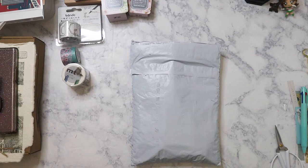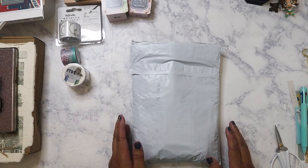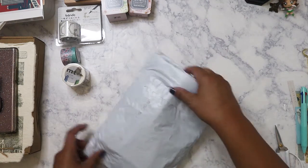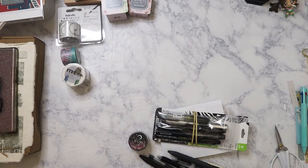Hi everyone, here is part two of my JetPens haul. This actually came in the mail today — it's Monday, November 8th — and I wanted to go ahead and film it because I want to start using this stuff. Hopefully this is going to be my last haul from JetPens for a while, because I've already done three orders within two weeks.